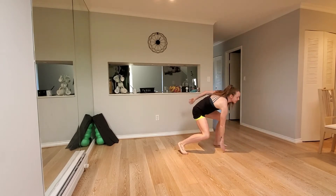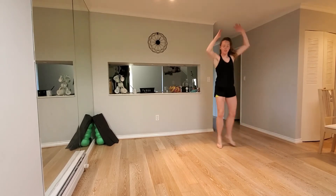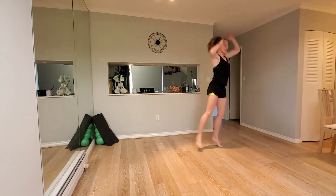Nice. So just go at your pace, whatever you need this morning or this evening for you, Diego.